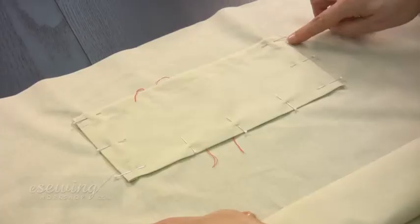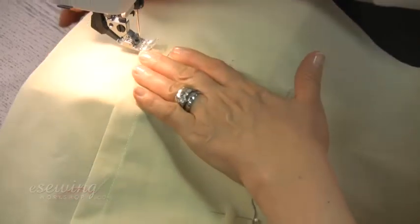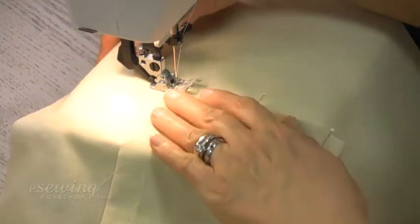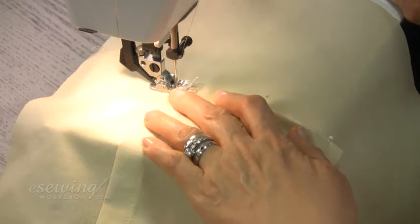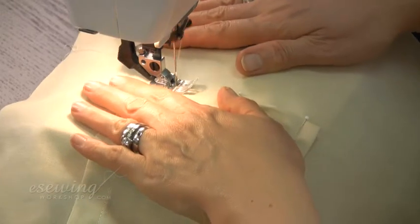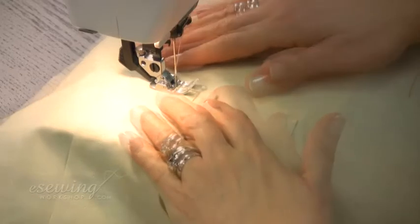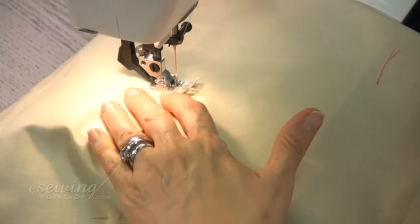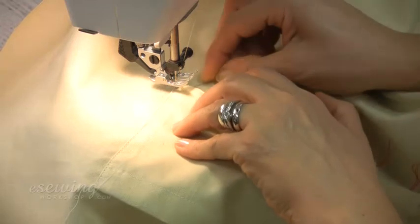We will sew the pocket to the lining about one millimeter from these three folded edges. Push the loose threads in. Start at this corner and reverse stitch. We make sure not to pass over the top edge when reverse stitching. At the corners, leave the needle in, lift the presser foot and turn the fabric to sew along the next side. Push in any protruding edge with a needle if needed and continue sewing.